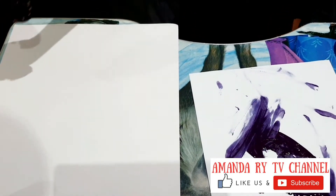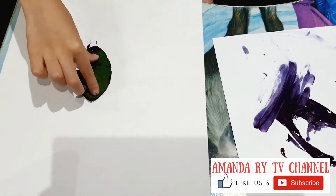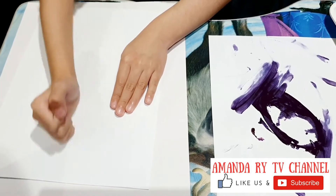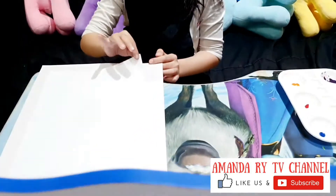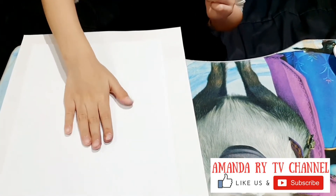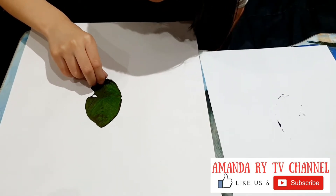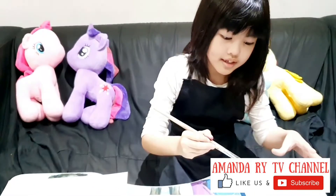Now I just have to turn it back. Put the paper like this. It's even more pretty. Do another one.